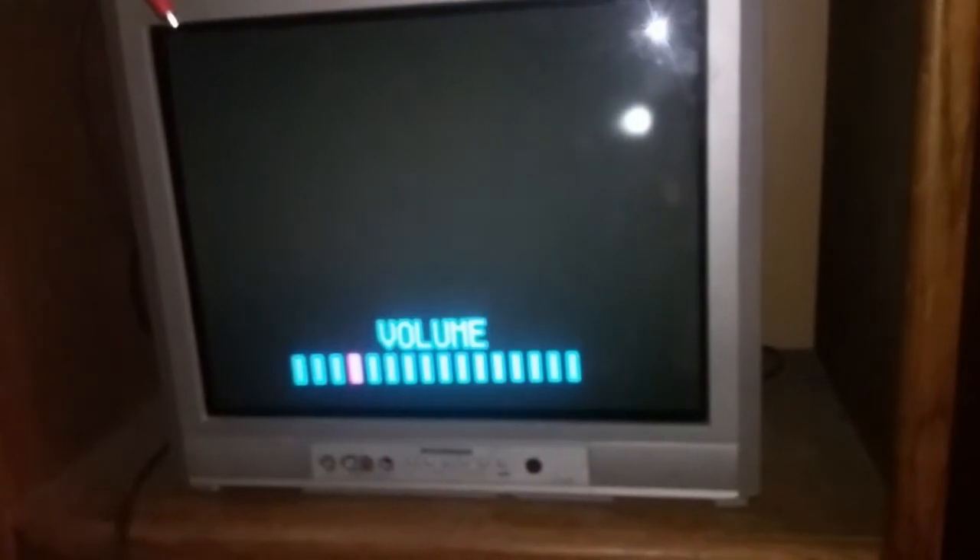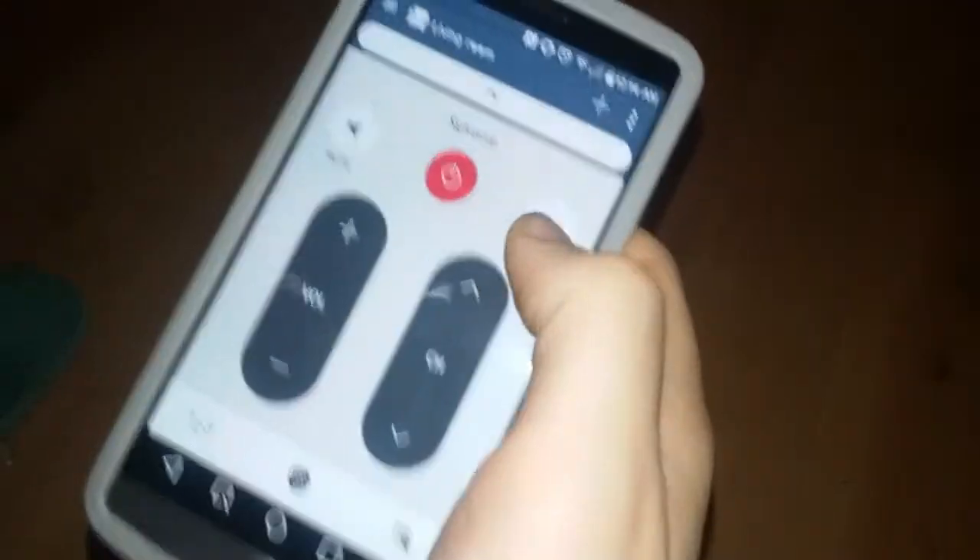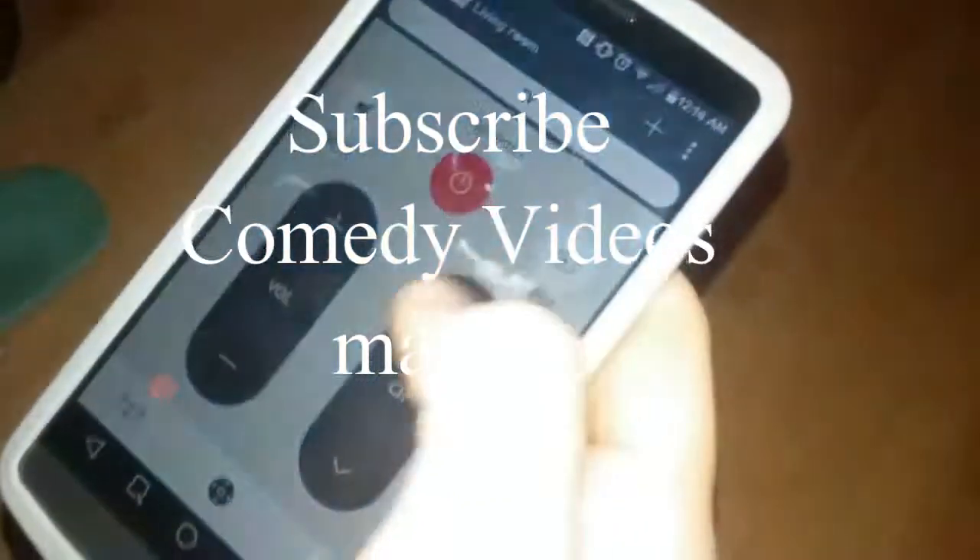No more universal remotes needed. I didn't know you could actually do that with your phone. Quick Remote turns it right into a remote. Super cool. Peace out, guys.